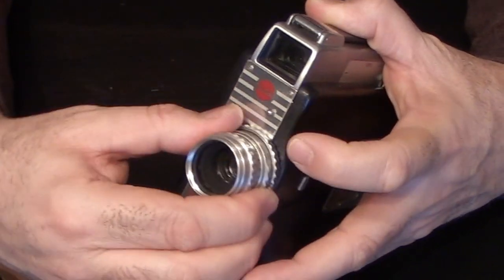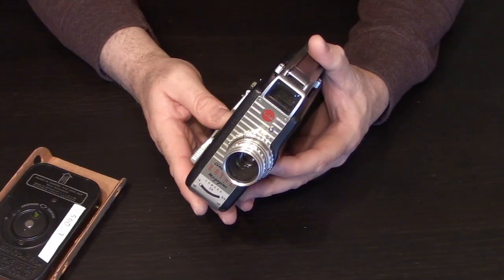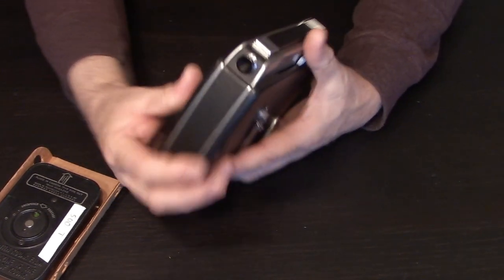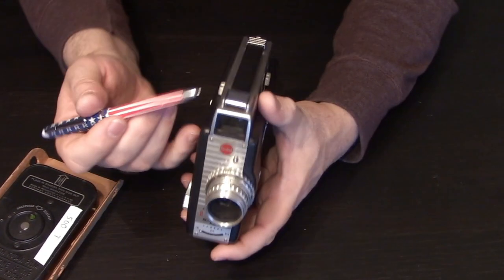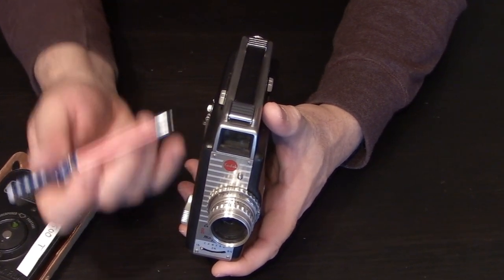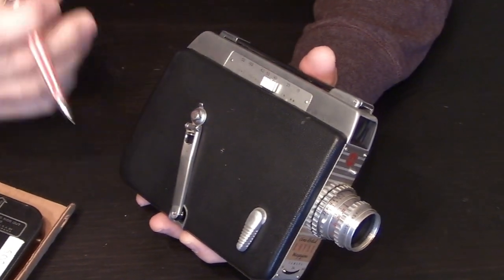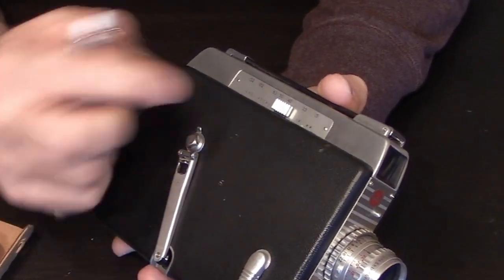You cannot use standard Bolex lenses or other C-mount lenses. This camera is not a reflex camera — it's a parallax camera, which means when you're looking through the eyepiece in the back, you're not looking through the lens. Your field of view based on what lens you're using is determined by this beautiful little slider on the side.